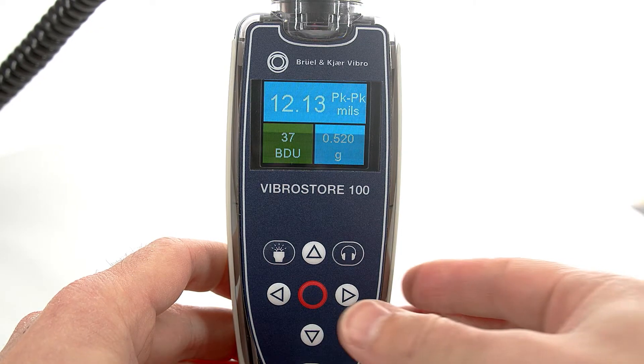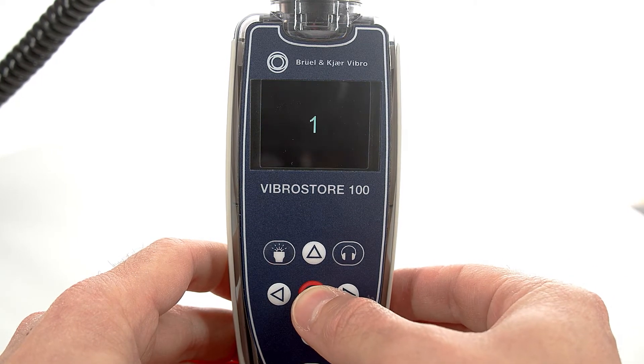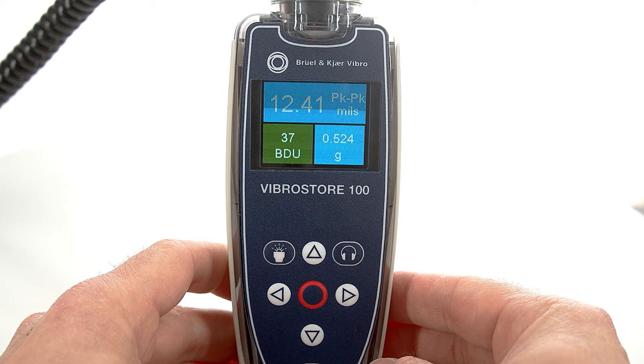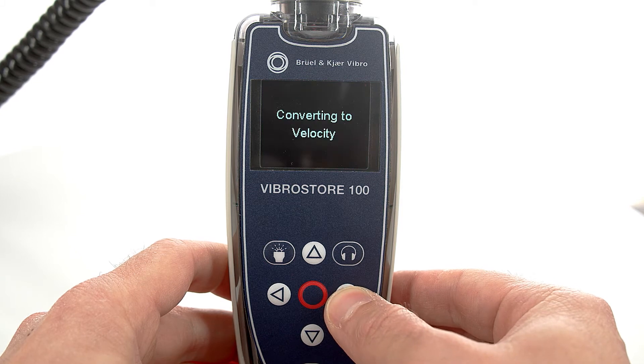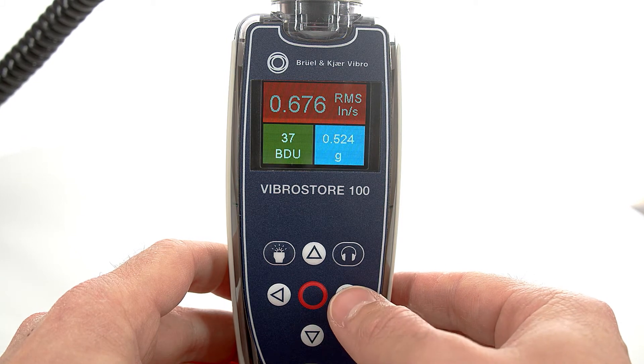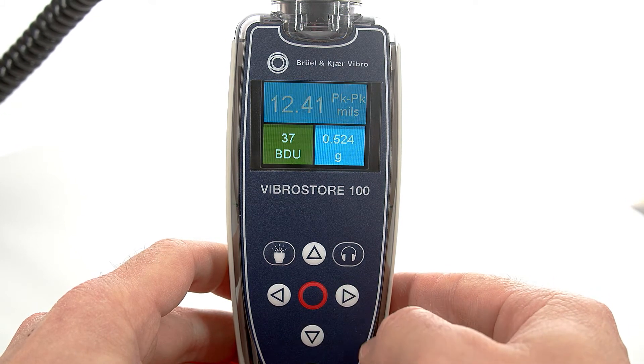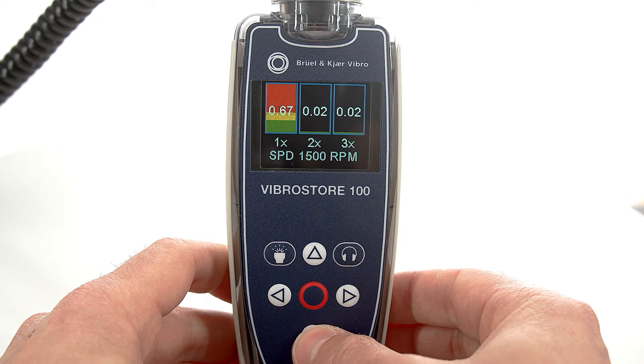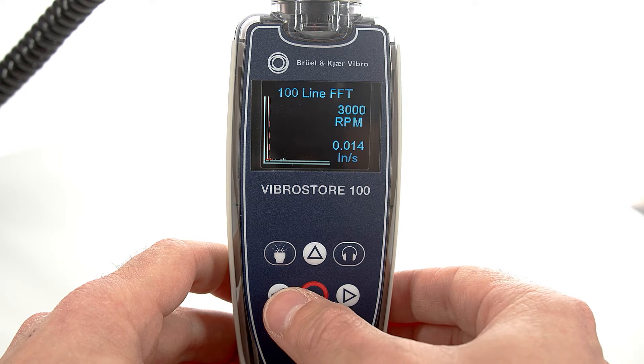Measurements can be taken at the touch of a button. The intuitive arrow keys allow easy navigation through the available measurements and menus such as ISO readings, bearing noise in BDU, or total G acceleration. There is a wide choice, including distance, speed, and many more.